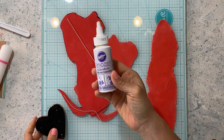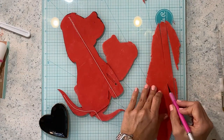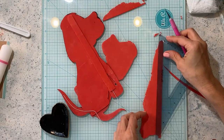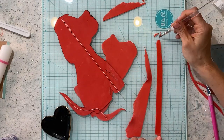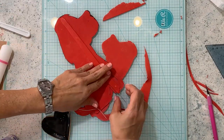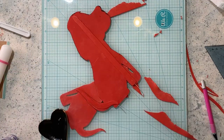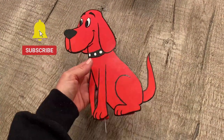I am going to attach a stick to the back because this puppy is going to go on the side of the cake and not on top. I'm using floral wire and leaving the ends super short. If you're going to use this on top of a cake, you want to make the wire longer than the height of your cake.